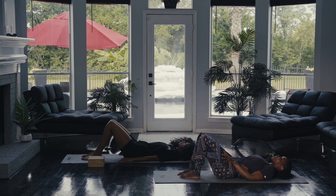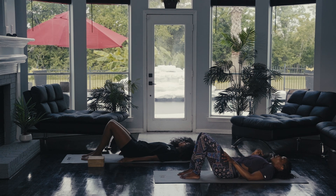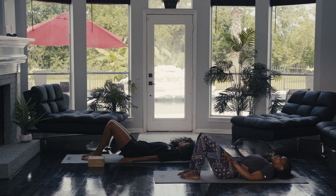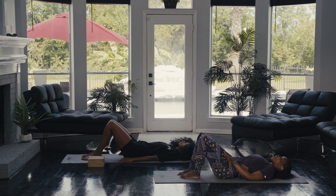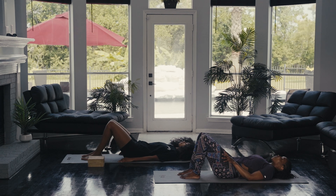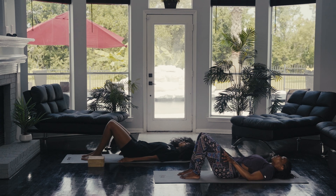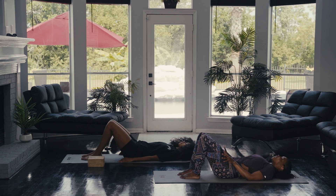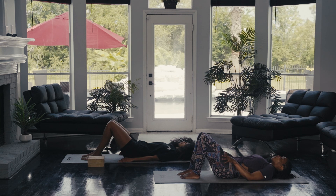We're going to continue to float through Ujjayi. We're going to inhale for three seconds, exhale out of the nostrils for three seconds, and really allow the breath to drag along the backside of the throat. Let's inhale for one, two, three. Exhale for one, two, three. Inhale for one, two, three. Continue to move through that breathing pace on your own and draw your awareness towards your throat.